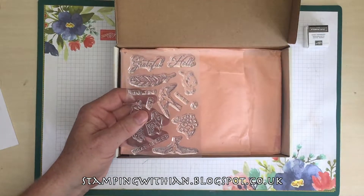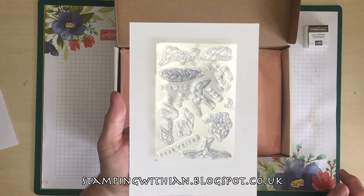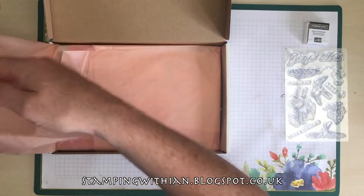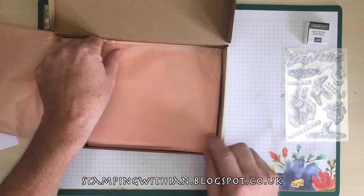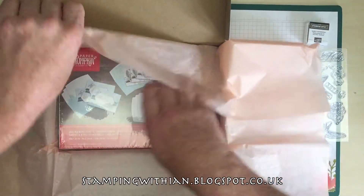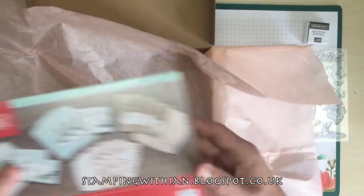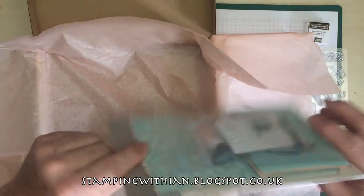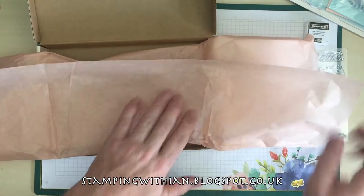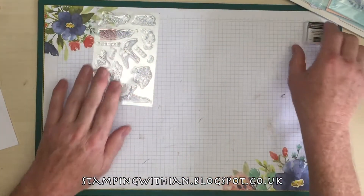Have I got a bit of card just to put underneath? Can you see those better? Let's leave them there for a minute. Lovely. I'll just put this to one side. Tissue paper. Oh, it's like a kit — it is a kit there, shrink wrapped. So put the box to one side. I'm going to save this box. So far we have ink and stamps.